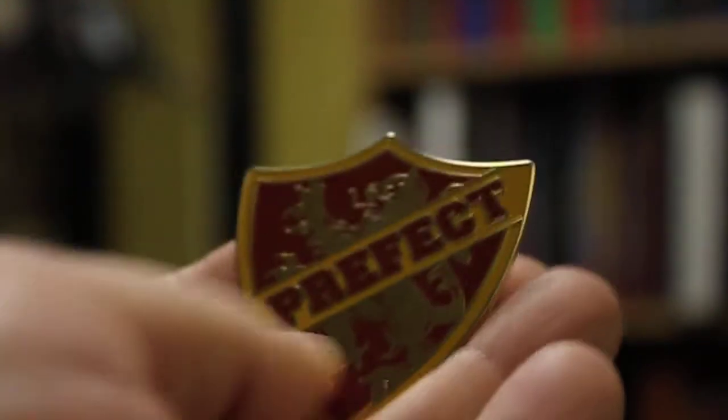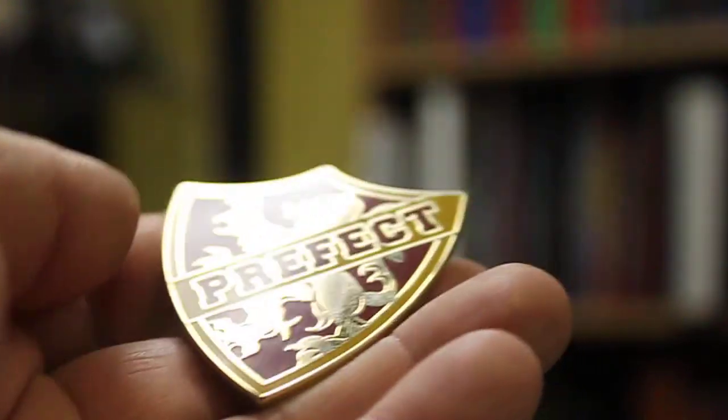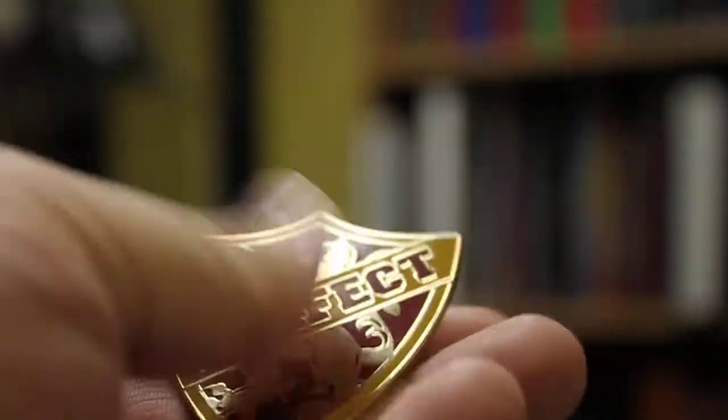It does smudge really easily — you can probably see what I just did there, just trying to show that it smudges. So I polish it quite a bit, especially when I'm wearing it, because I want to make sure it's super shiny.